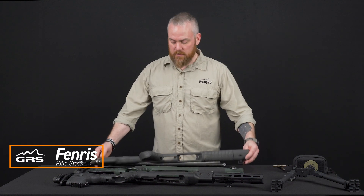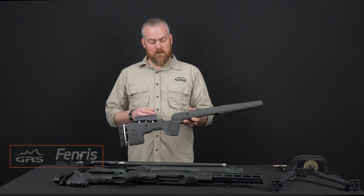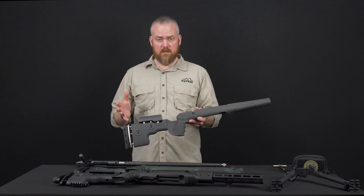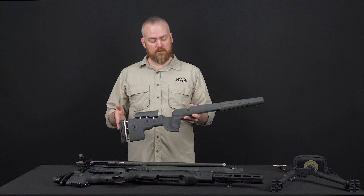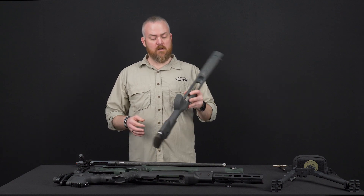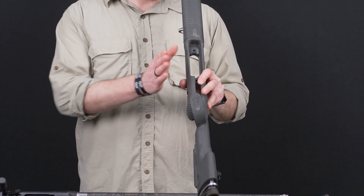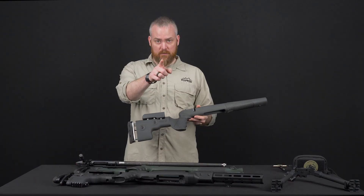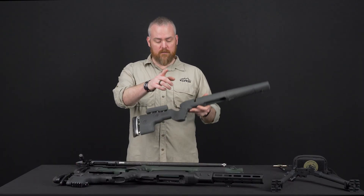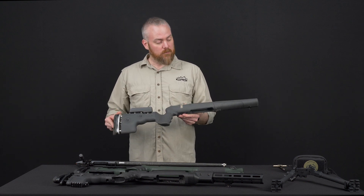The first one we have is the GRS Fenris. This is our most affordable stock. It has basically everything you need as far as ergonomics, push button adjustments, and all that kind of stuff. The important thing about our stocks is that the grip is six degrees angled out from the core line of the stock. If you point at something you have a natural angle in your hand, and that is the exact same angle we put into our stock. This is the entry level one.